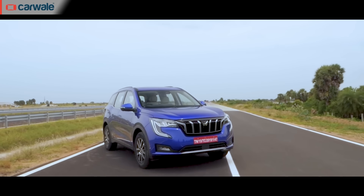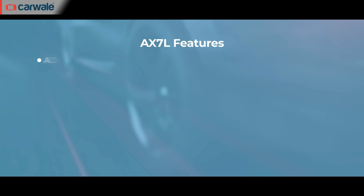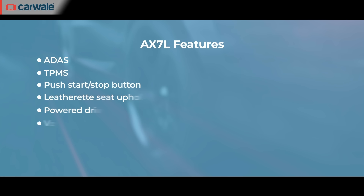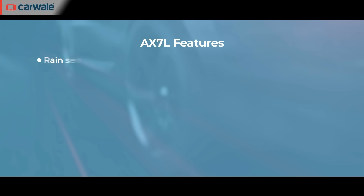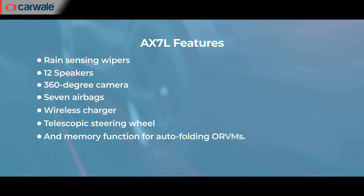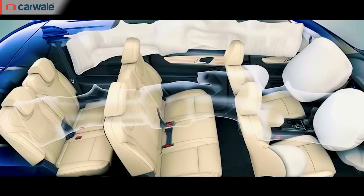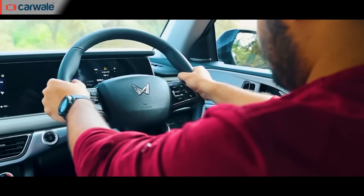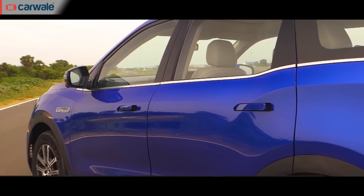If you are ready to spend the extra money and go with the AX7L variant, you will be treated with features such as ADAS, TPMS, push-drop button, leatherette seat upholstery, powered driver seat with memory and welcome function, ventilated front row seats, dual zone climate control, auto headlamps, rain sensing wipers, 12 speakers, 360-degree camera, 7 airbags, wireless charger, telescopic steering wheel and memory function for auto-folding ORVMs.